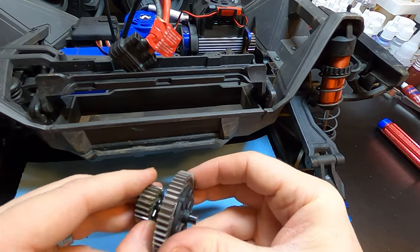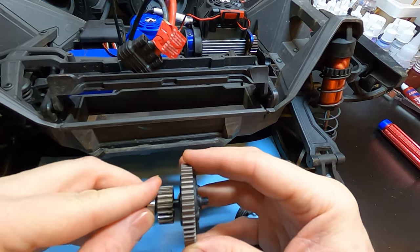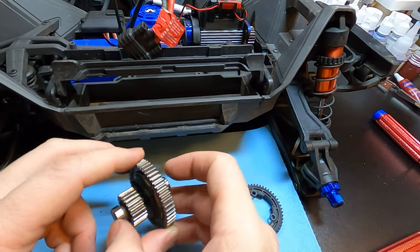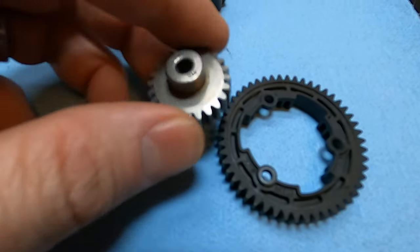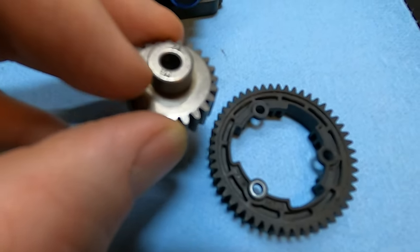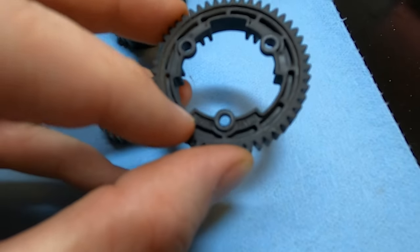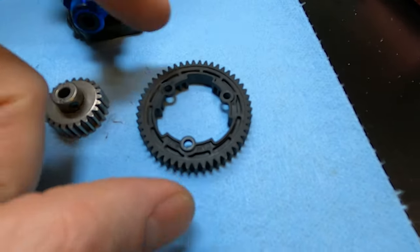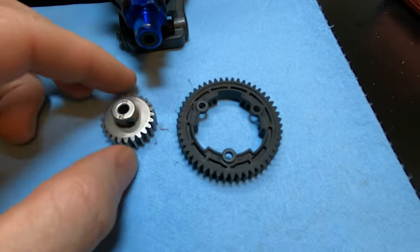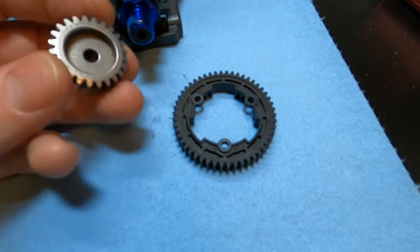Put that gear back over - make sure that pin is in there. Now, real quick in case you didn't know: on the pinion gear it'll have the number of teeth - it says 24 right there - then there's an M1 right there. The M1 is the pitch. Here's the 50-tooth spur and it also says M1. The M1 tells you the size of the gears, so you want to have matching pitch. The tooth count tells you the number of teeth - it's that simple.